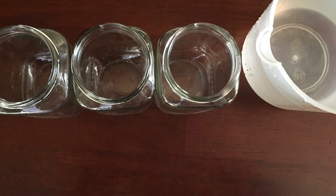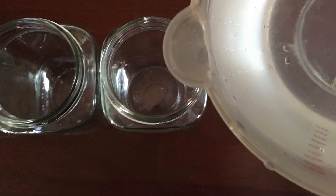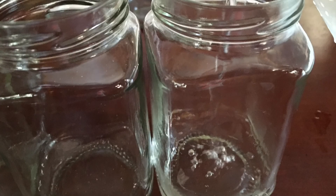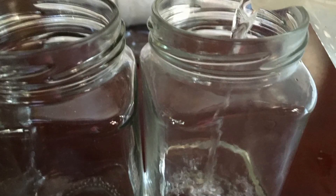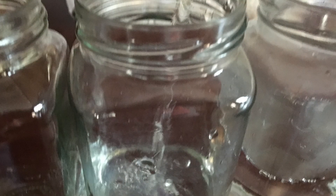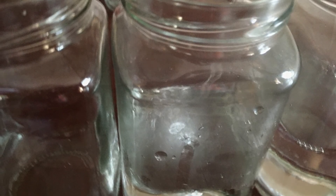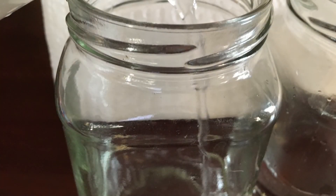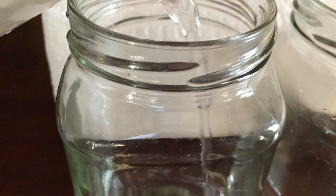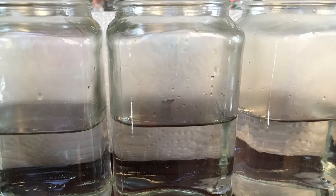First, set aside three of the glass jars or three of the containers. Next, you'll start to add water to your containers. I'm choosing to fill each jar about halfway up with water. Continue this process for each of the jars — remember, keep three jars empty. You'll want them to be all the same size, and you'll also need three primary colored food colorings.